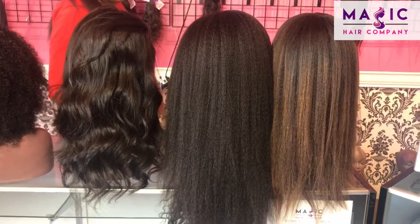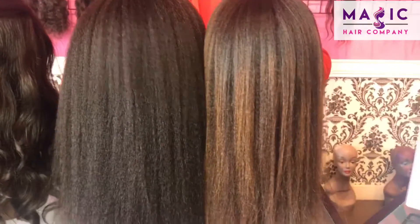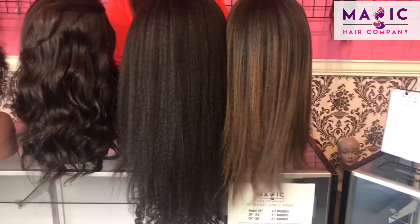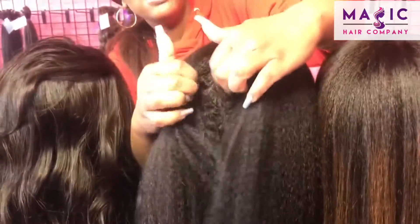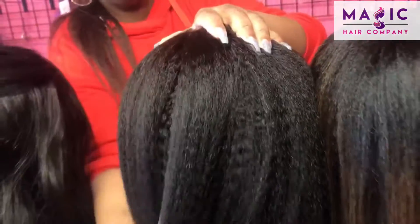We're going to show you a few of the full lace units we have available in store right now. These both are kinky straight units. This one right here is 14 inches — we flat ironed and custom colored this one. This one right here is 18 inches and in its natural air dry state. Both are full lace so you can freely part and freely style either one of these units however you like.